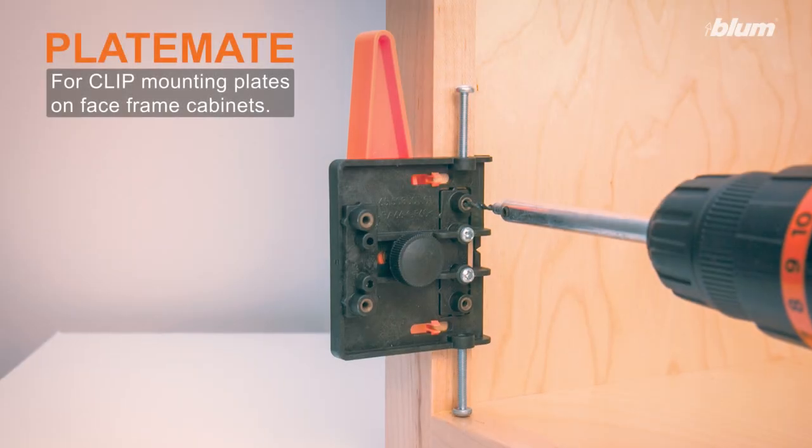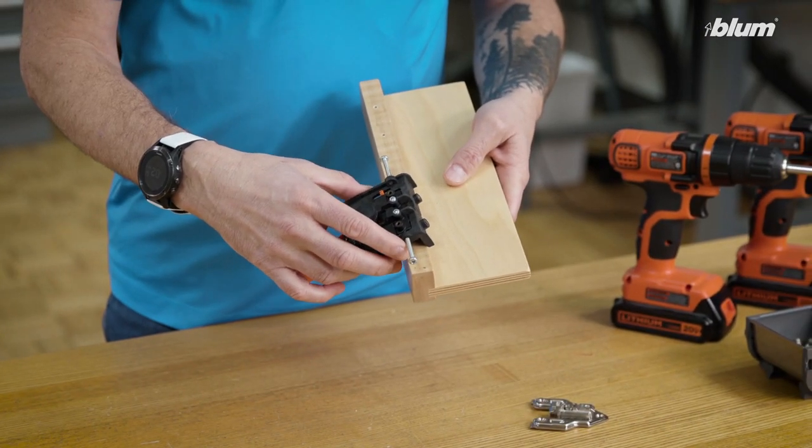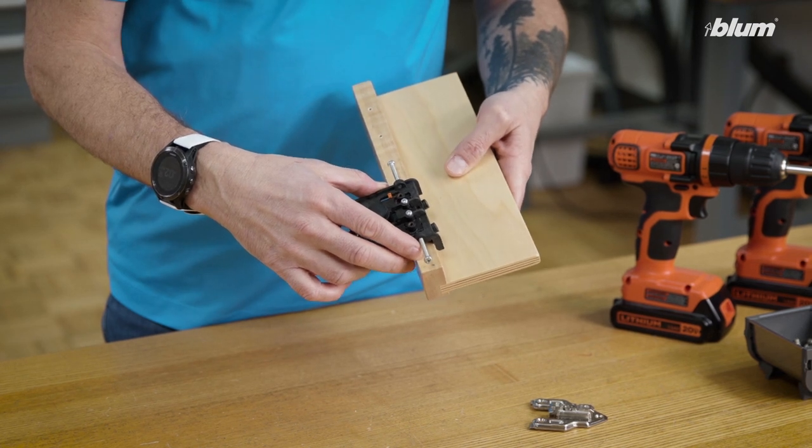The first template I'd like to talk about is PlateMate. PlateMate is designed for helping with the installation of clip mounting plates onto a face frame cabinet. PlateMate assembly template allows the pre-drill for face frame applications with clip mounting plates.